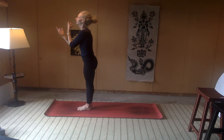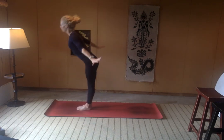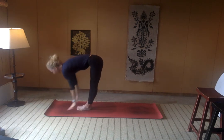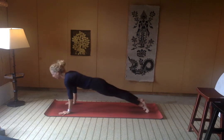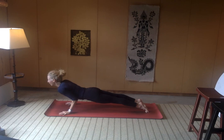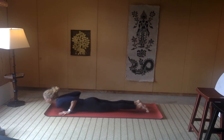We'll flow onto the mat. Inhale, reach the arms up. Exhale, fold. Halfway lift, inhale. Exhale, let's come all the way down to our belly — lowering down in chaturanga for five, four, three, come to your knees if you need to, two, one. And you're down.